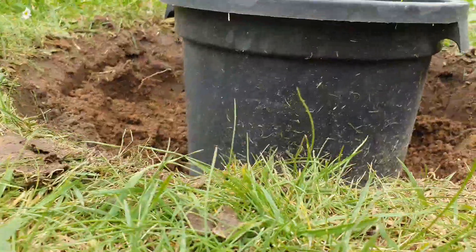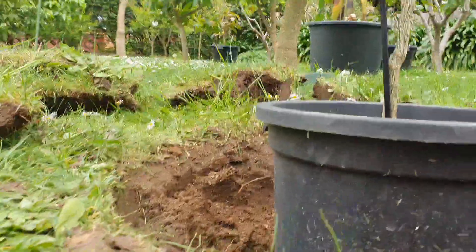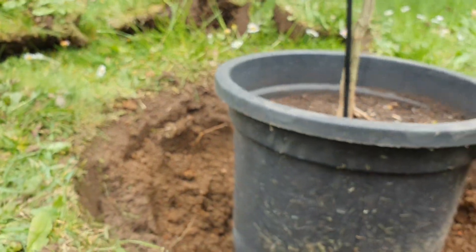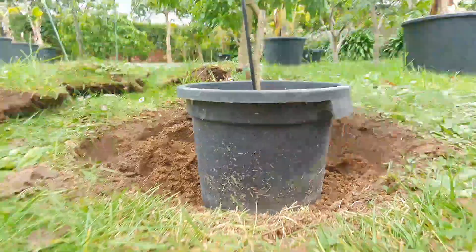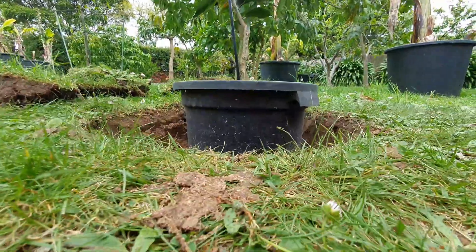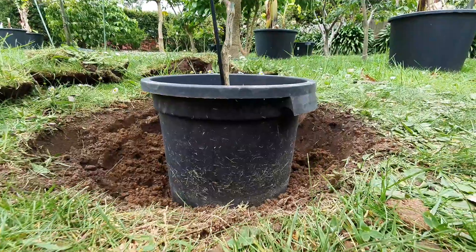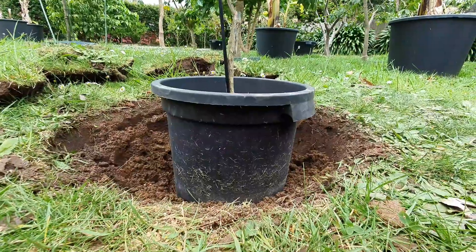Backfill and then test where you are with height. That looks high enough - maybe three inches above grade. With the orange you can go even a little lower, but you don't need to go as high as I did with the mango. That's it, now we take it out of the pot.